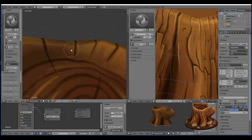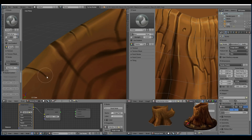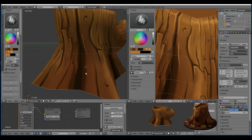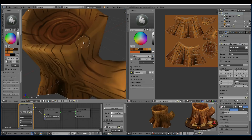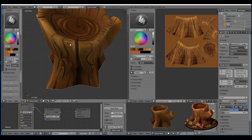Now I'm smearing out any errors. Here I've set up two more brushes — a screen brush and a multiply brush as per usual — just to highlight certain areas and give it some depth.